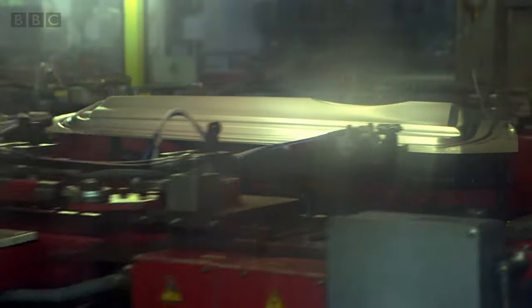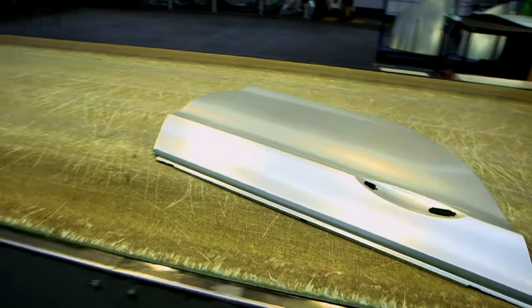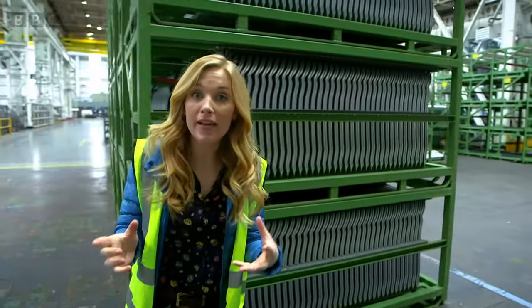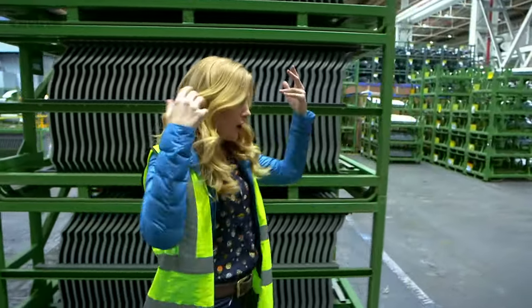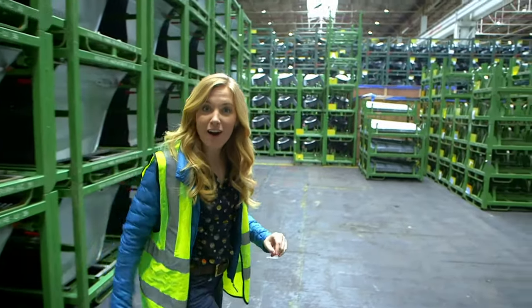But do you know what car parts these are going to be? Can you see? It's a car door. As well as car doors, the press cuts out bonnets — that's the front of the car — car roofs, and the long pieces that make the sides of the car.